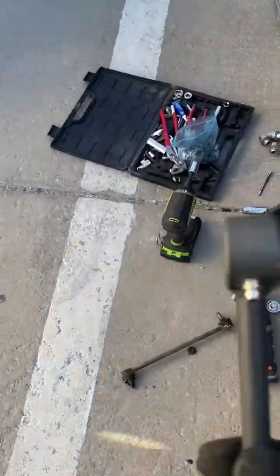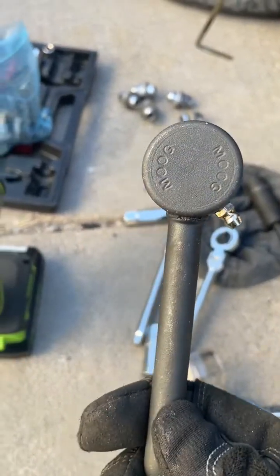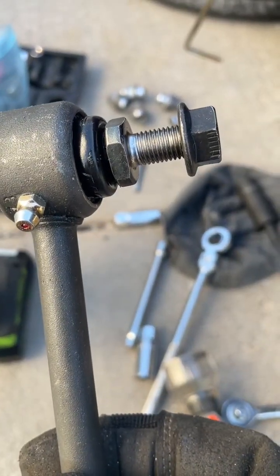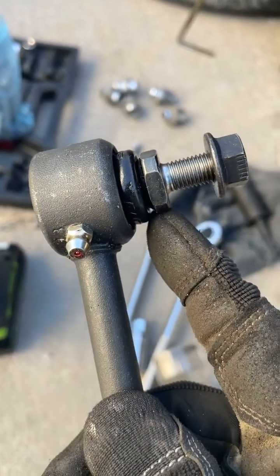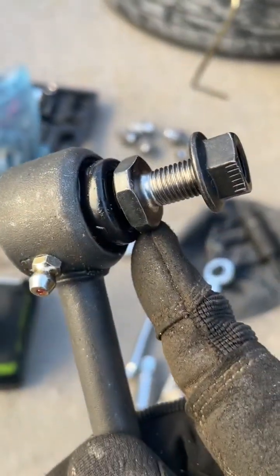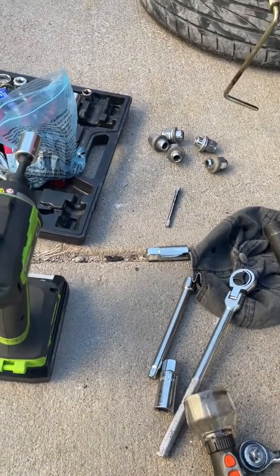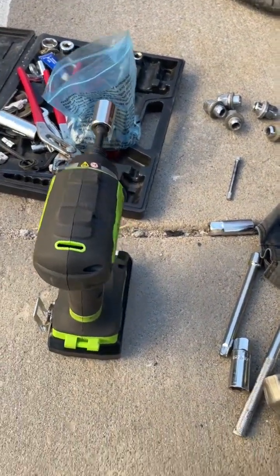This is the new one from Moog, bought on Amazon. You can see it has grabbing points so you can grab it with a 15 millimeter socket and change it. This is the old one and this is the new one — they are the same size.